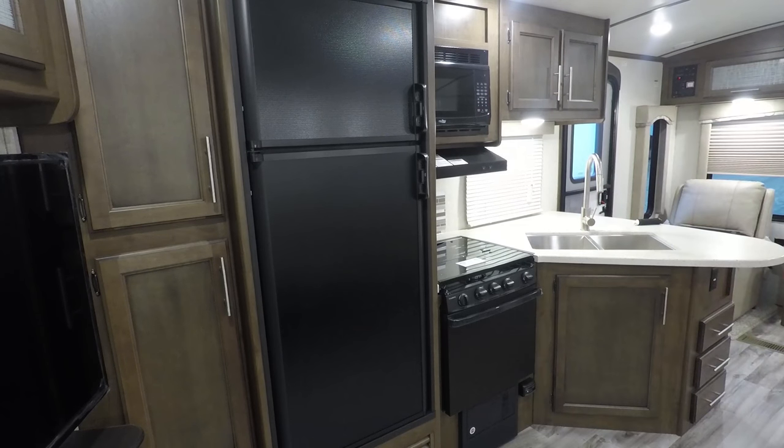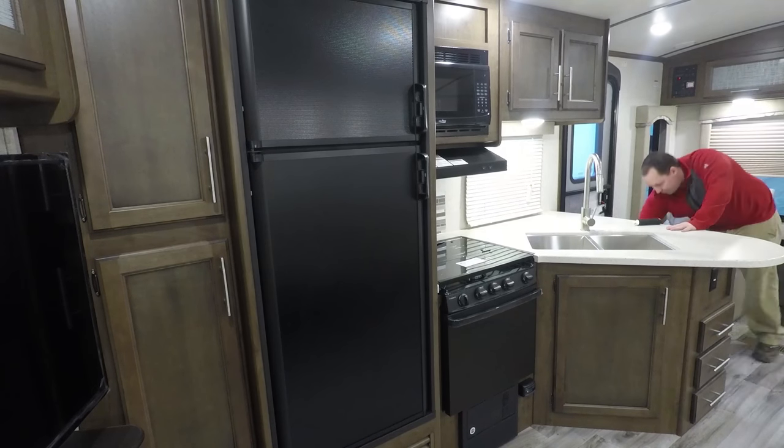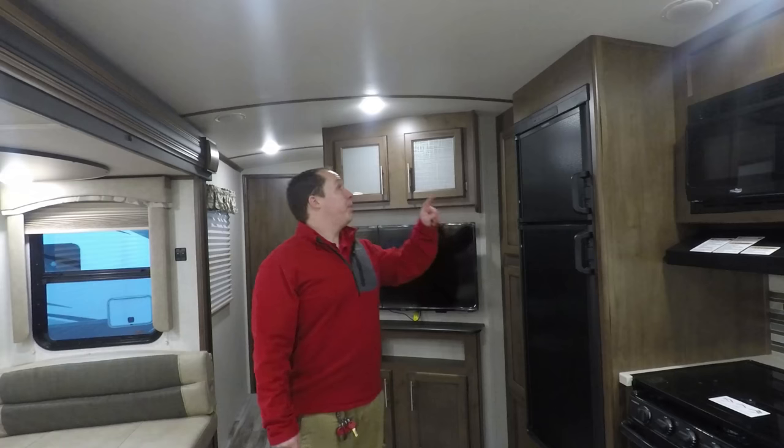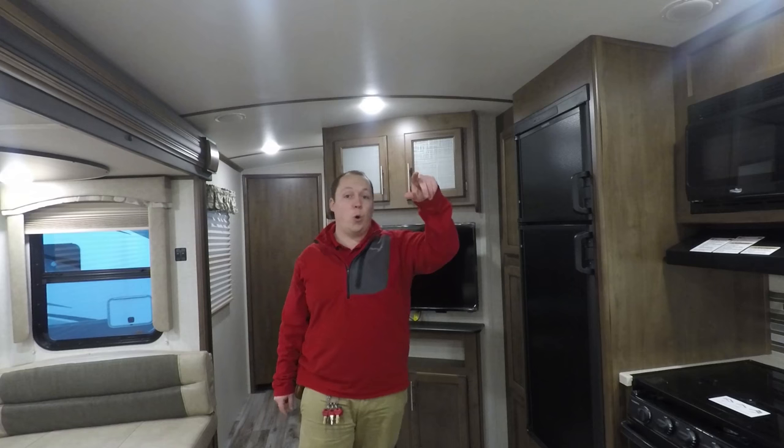Coming around, you do have three drawers right here — they're good sizes — and on this side, you have two big drawers. It has LED lights throughout the whole RV. Also, as you can see, there's a bow on the ceiling — it's like a barrel-like ceiling. That's a higher-end feature that makes the roof feel higher if you're very tall. Also, no water's going to sit on the roof — it's all going to roll off. You'll get this feature in the higher-end travel trailers.